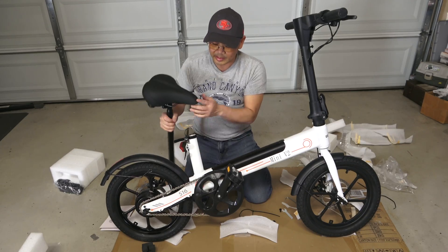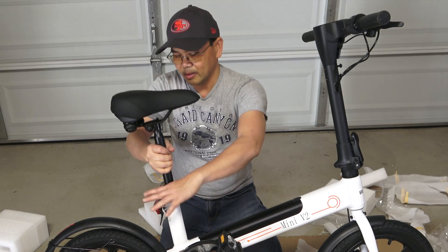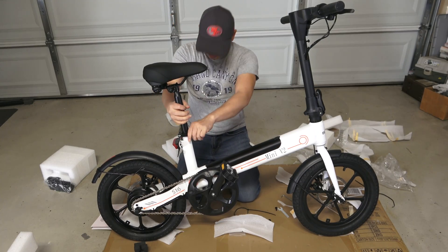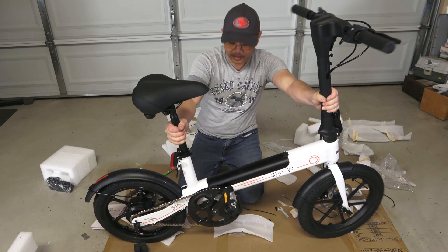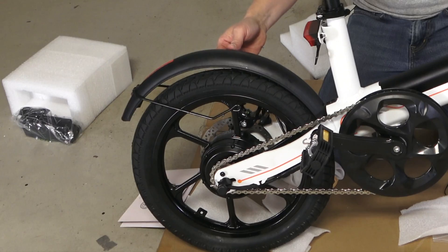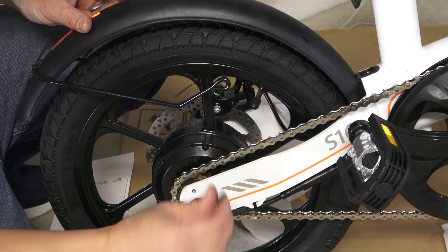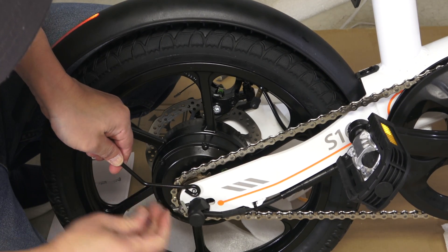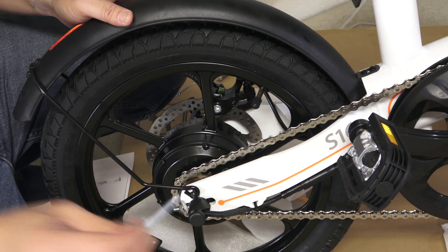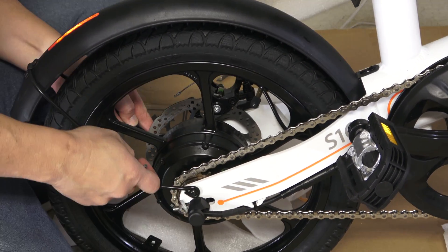The next part is putting the seat on — just plug it in there like so, at whatever level you desire, because you can always readjust it. It is beautiful. The next step is to connect the back fender. Here is the screw I am taking out. Simply align this piece, then use the Allen wrench to screw it in really tightly. Do the same thing on the other side.